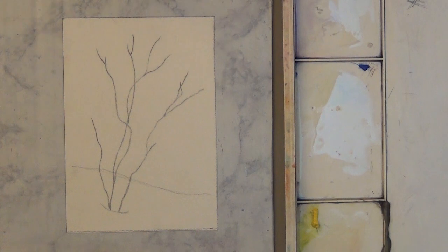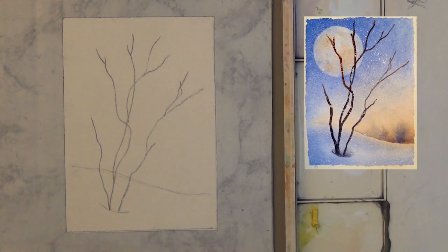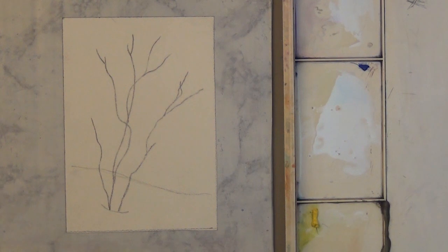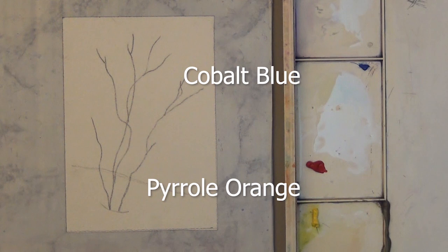Good morning, it's Deb Watson and in this quick lesson we're going to do a note card. I've traced everything but the moon with graphite paper and I have soaked my paper so that it's completely wet but there's no standing water. Most of this card will be done with just two colors — learning to mix two colors gives you a lot of experience with watercolor. The first is cobalt blue and the second is transparent pyrrole orange.